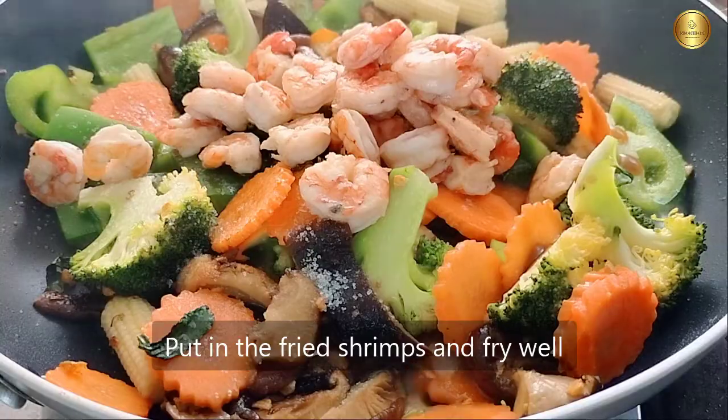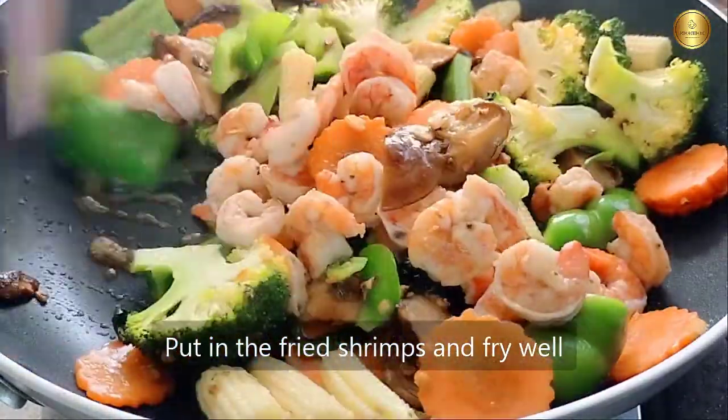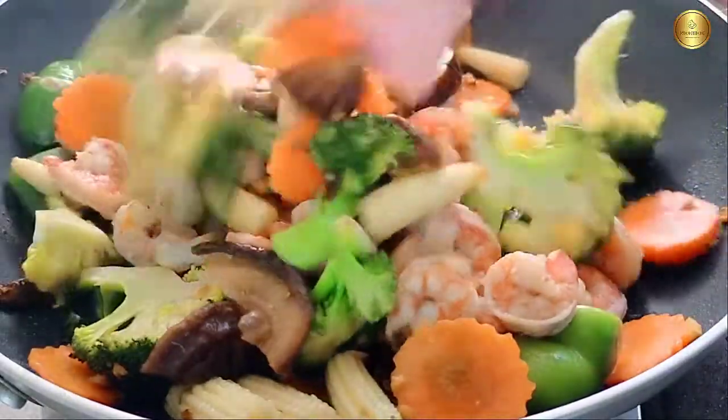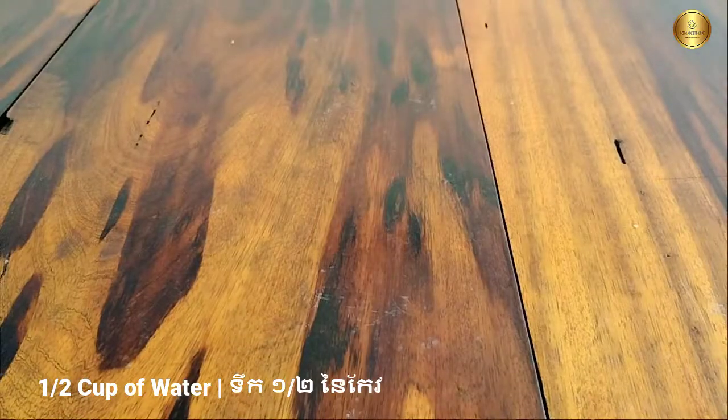I will heat the water and add the water. Now I put the water in and mix it up. I'll add the water and pour it in.